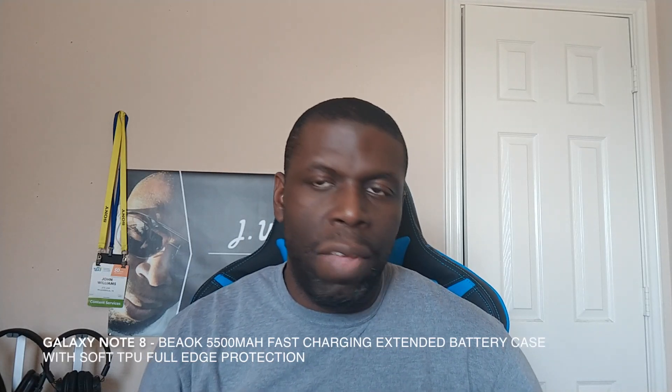All right guys, so I do have a couple of battery cases for the Galaxy Note 8, and the packaging looks to be the same, but this one right here claims to be a fast charger, so I will test that out, but let's take a look inside.